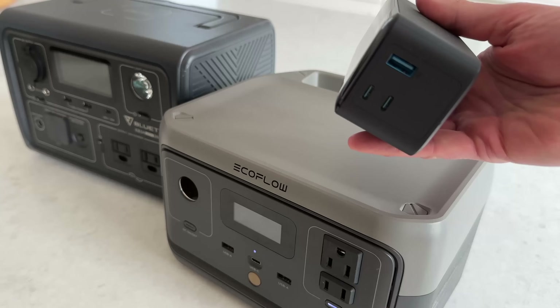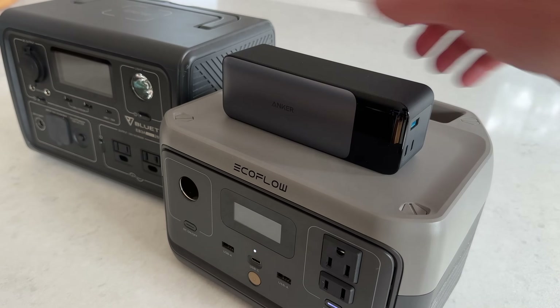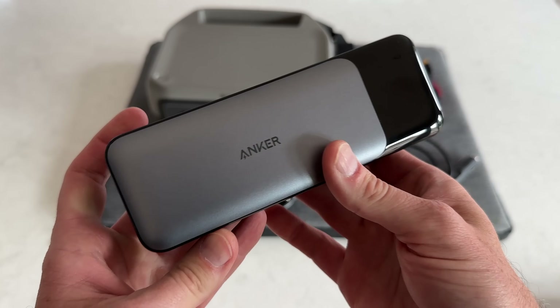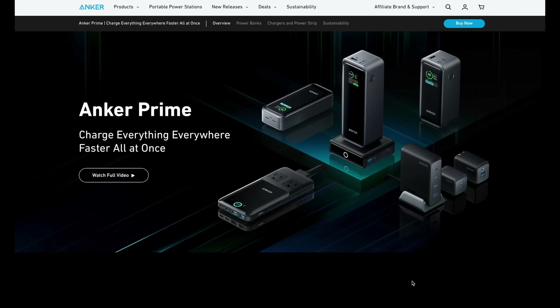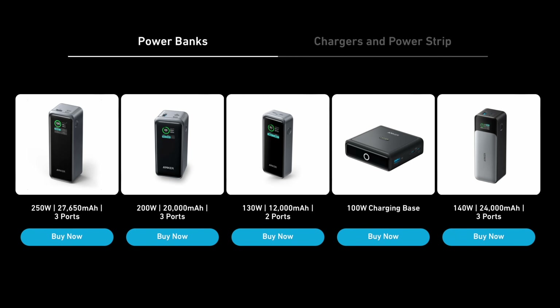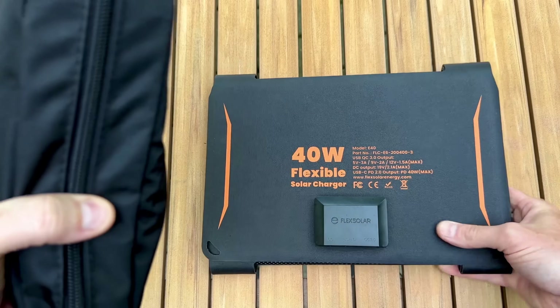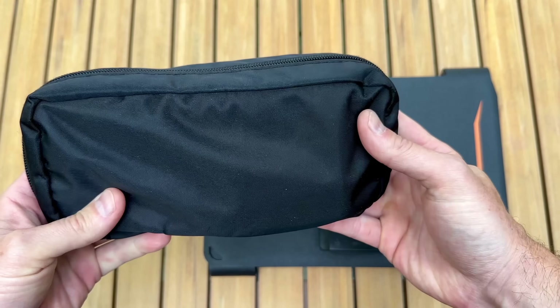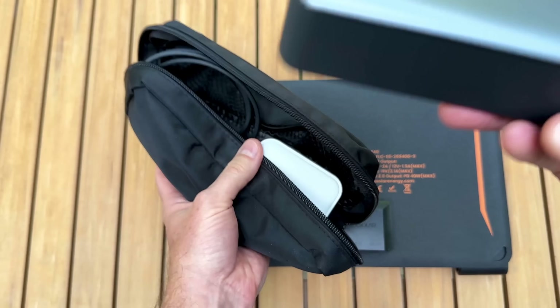I'm not saying power stations are bad — I'm just saying there's a new opportunity to think differently about our options for 100–300 watt-hour units. This is just the beginning. Anker just released a range of new power banks with PD and displays just like the 737. Have you seen any cool PD products I should check out? How would you customize this to make it even better? Let me know in the comments. Till next time.